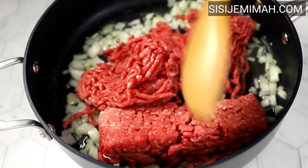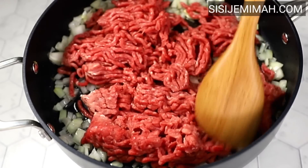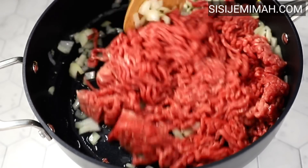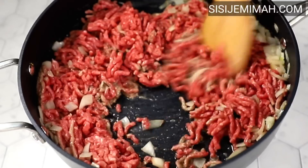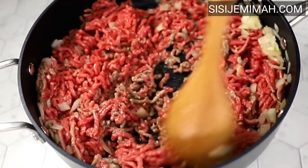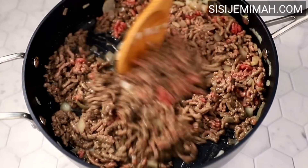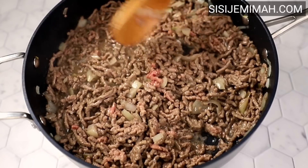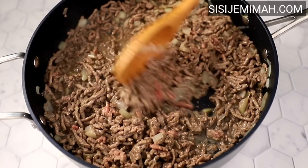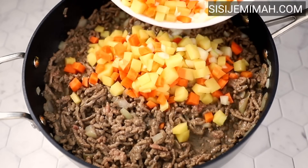After two to three minutes, it's time to add the beef mince. Using a spatula, I'll manipulate the beef mince until it disintegrates, then proceed to fry until brown on all sides. After frying for about six to seven minutes, it is partially cooked — it's time to go in with the vegetables: the carrots and the potatoes.